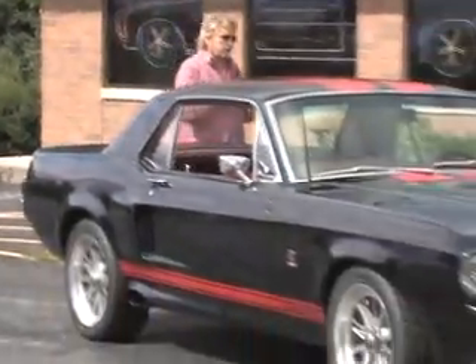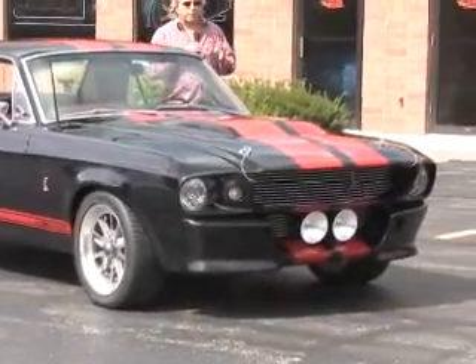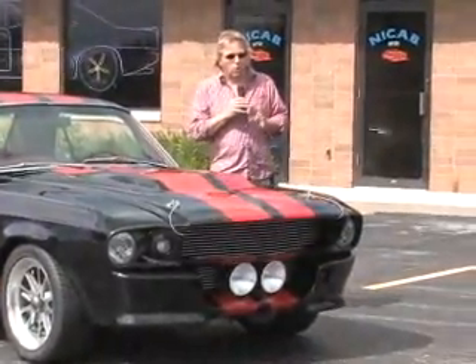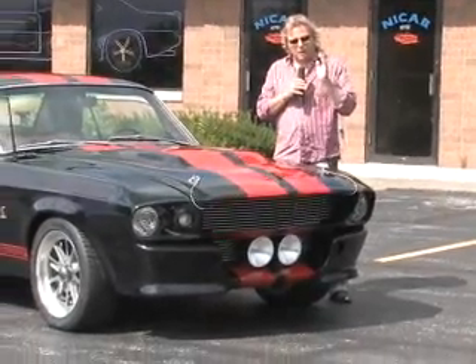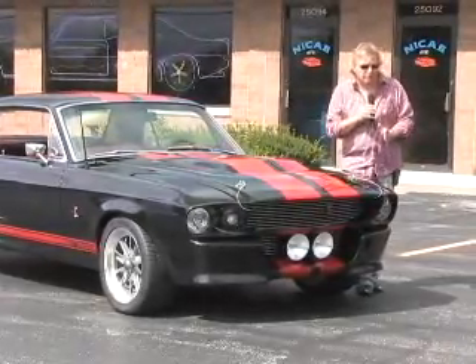This car was completely put together with a complete Fastback Eleanor kit, which let me tell you is a lot of work. This is also a raven black car, and it is straight as a laser. This is an incredible piece of artwork and it's a fantastic car.